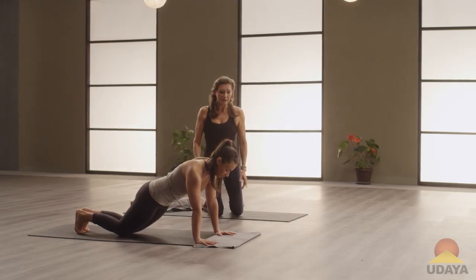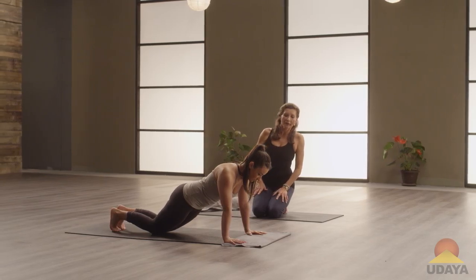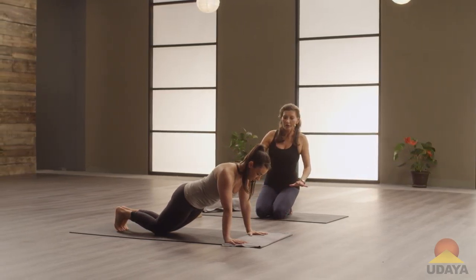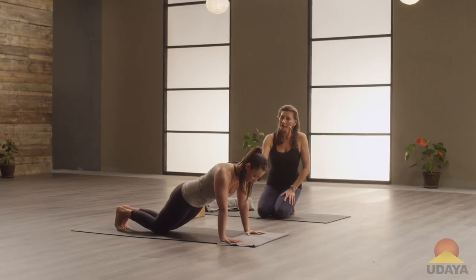Keeping the same activities going on — don't go down yet. Press your inner edges of your hands down. Try to squeeze your hands towards each other. Soften your shoulder blades and keep your abdominal muscles engaged. Good job.